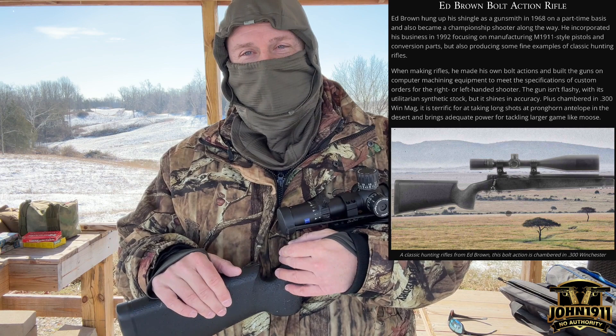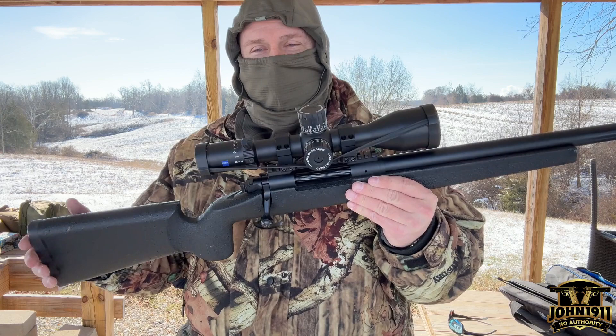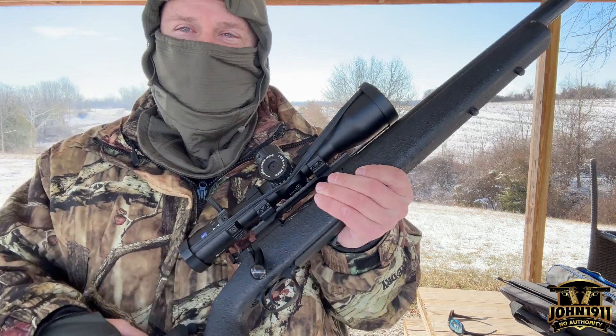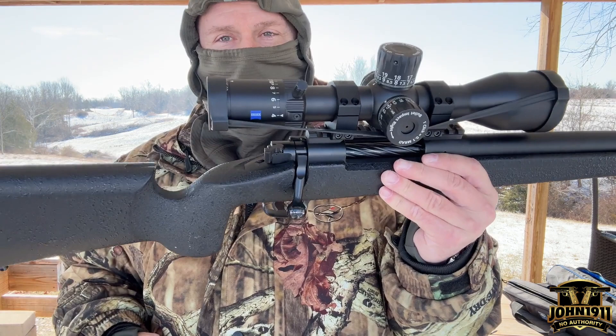This has got a proprietary action by Ed, and he calls it the 704. Basically, this is a hybrid between the Remington 700 and the Winchester Model 70.